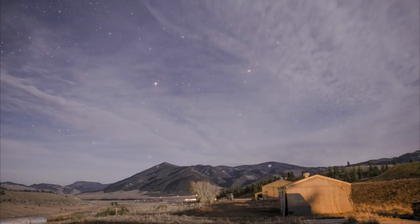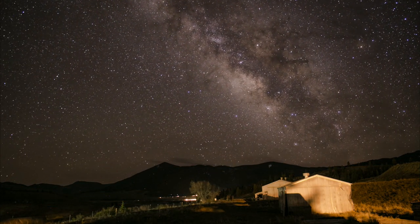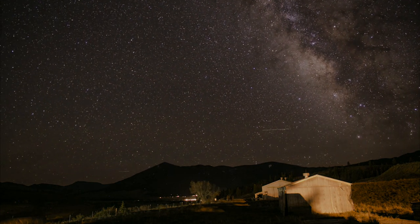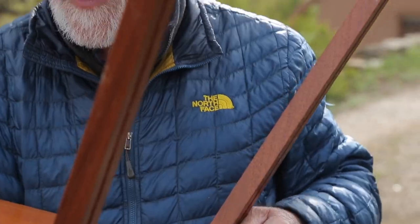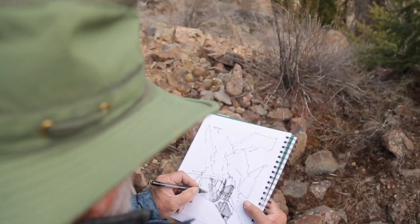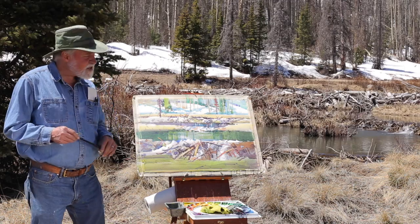When an artist paints on location, the energy of nature is encapsulated in time and place. I am passionate about this experience and for years have dreamed of sharing this passion with you. My name is Stephen Quiller and I am thrilled to introduce my new video series, Water Media Painting, Plein Air.